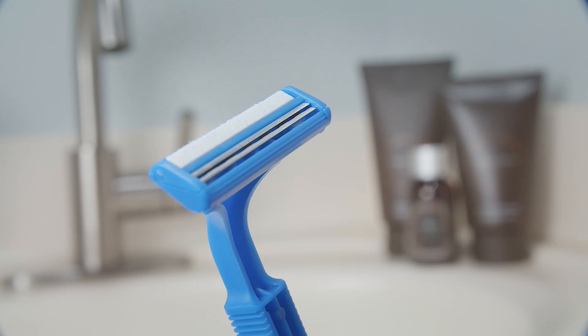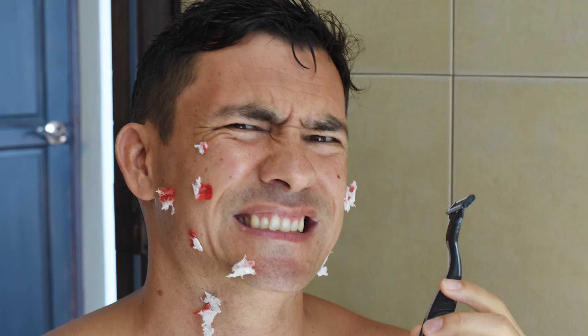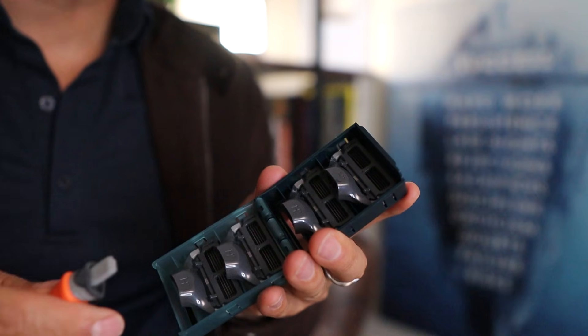It seems obvious, but many of us forget that a razor is a very thin piece of metal that can be warped, that can be bent. A small bend in a razor may result in a nick or a cut, but an extreme bend can lead to an accidental deep cut on the face. If you don't have the plastic cover or you're using a cartridge razor, another option is to place it right back in the container after use. The point is to protect your razor from damage so that you don't accidentally damage your face.